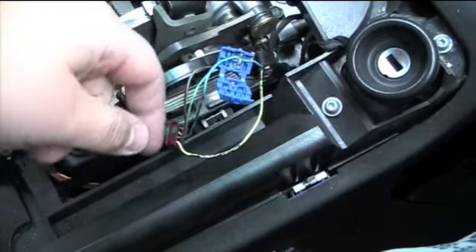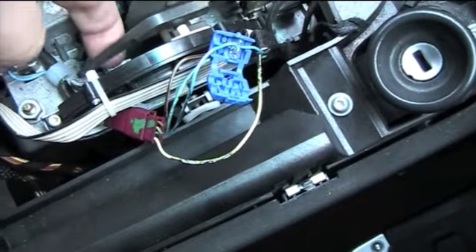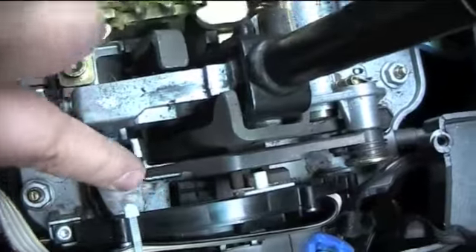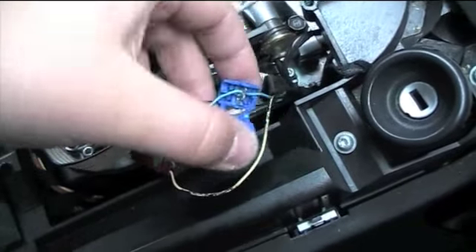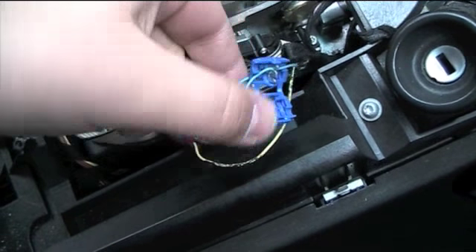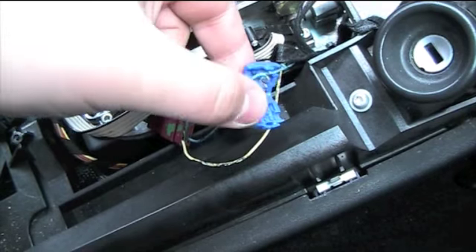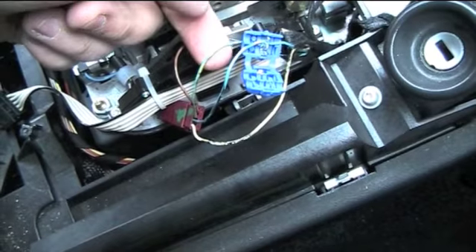If you look down here, this purple connector lives under the park inhibitor, which is there — under this black plastic thing. There's a black clip just there and that's what this purple thing sits in. Now I've located the Steptronic or command shift wires: the grey and blue one here with the blue tag is the upshift, and the yellow and blue one is the downshift.